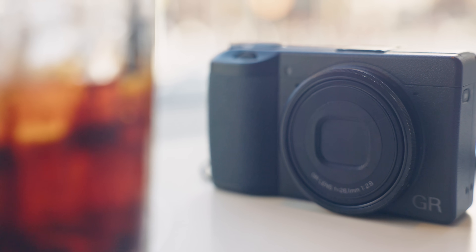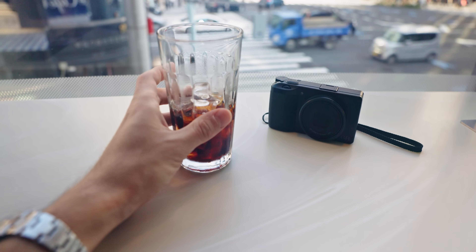Hey guys, today I'm in Ginza, Tokyo to bring you a very special video about the Ricoh GR3X. This video will hopefully be no bullshit. I'm not trying to sell you anything, I'm not just messing around with my buddies today. I'm not just using this camera for a single day and spitting out random blanket statements. I've had this camera for over a month now, with the courtesy of Ricoh — thank you very much. They've been a cool company, they just lent it to me for however long I want.